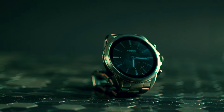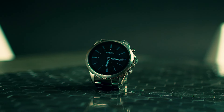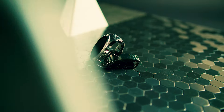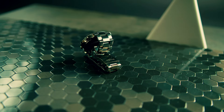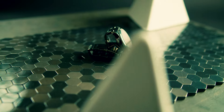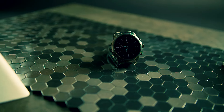Overall, the Fossil Gen 6 is a quality smartwatch that comes with a sturdy build and a sophisticated aesthetic. With its powerful and responsive processor, solid range of fitness tracking features, and updated operating system, it's not difficult to see why it's still such a popular and highly-rated smartwatch. The Fossil Gen 6 is a great choice if you're looking for a stylish watch that's built to last and can keep you connected.